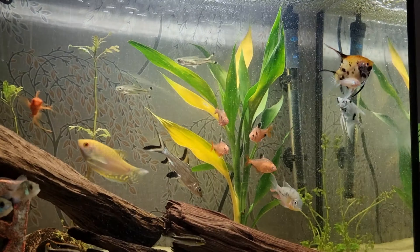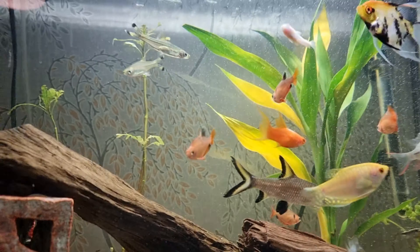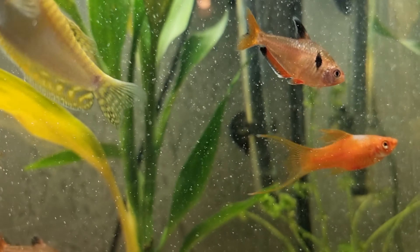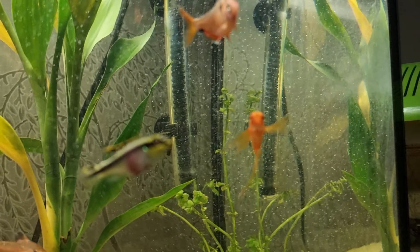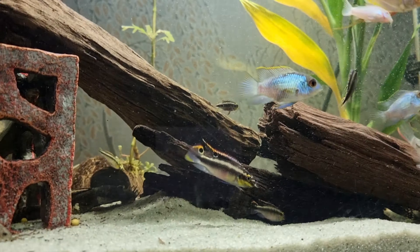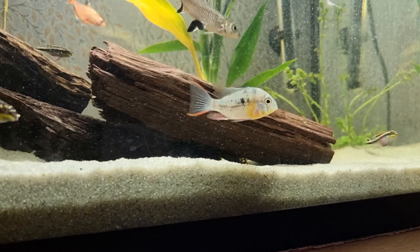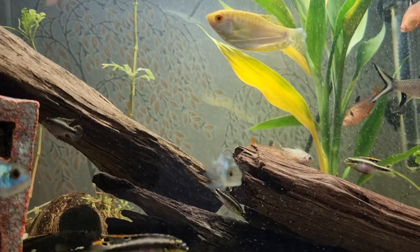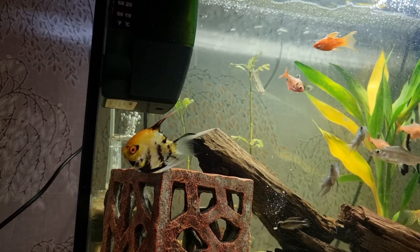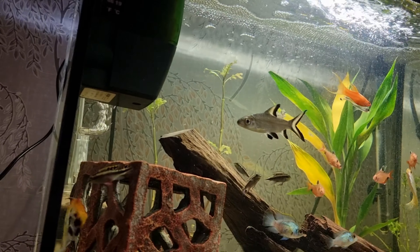That one seems to have gone yellow now, so I don't know what's happening. But yeah, all the fish are doing alright. We did lose the male swordtail. This female has got a few wounds on her, but I think that's the blue one here — that little sod — and that little sod over there.